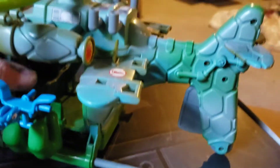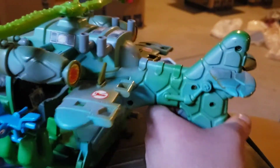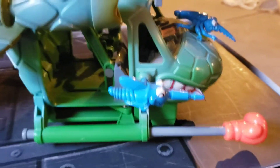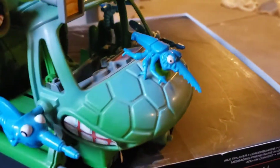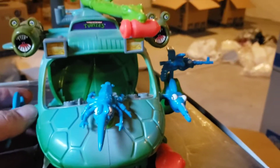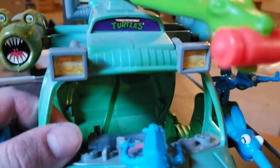The wheels are working, it rolls. The rock handle works really good. It's got the stickers. Super excited to add this to the TMNT vintage collection. You can kind of see inside there — you got the front, not sure if there's something missing there, I need to look at the instructions. But you get the Ninja Turtle logo right up there.